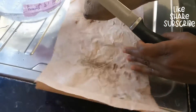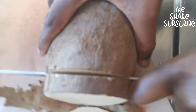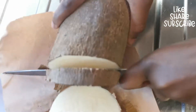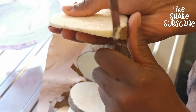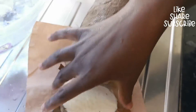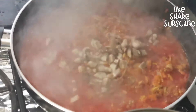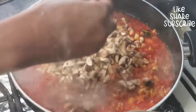Now cut your yam into slices. You can also add mushroom to it — that's optional.